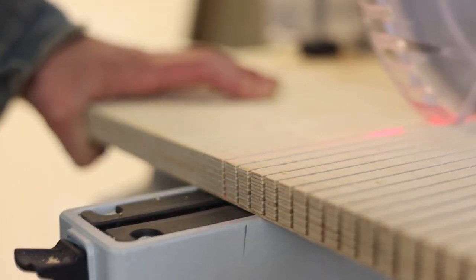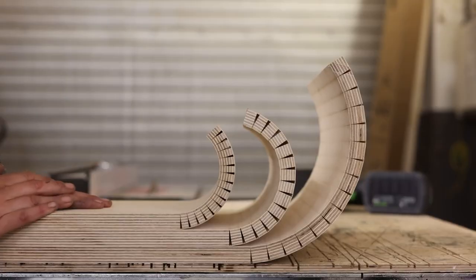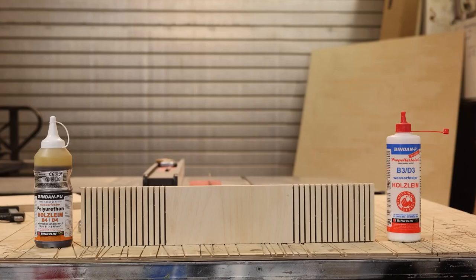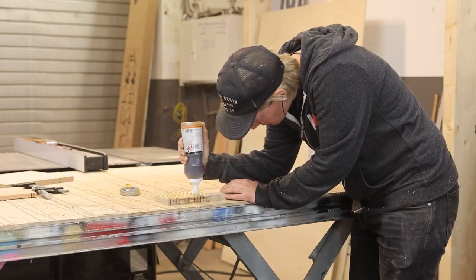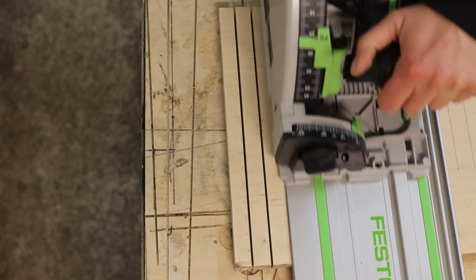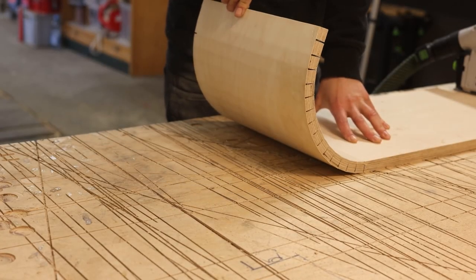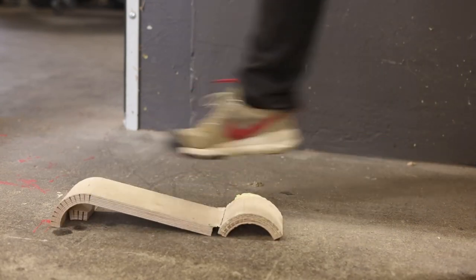Last but not least, kerf bending seems to be on the bucket list for just about any maker. But with all the math needed to determine the right radius, arc length, or the right glue to use, it's easy to pass it off to the next project. LoRaConf's new video is an experimental approach to explore all the different possibilities with kerf bending, using different tools, testing glues, and different processes. And LoRa does a great job of demystifying the process.